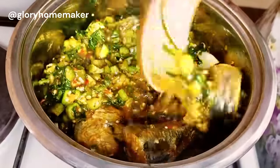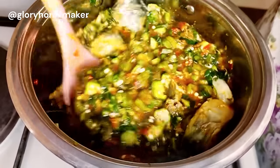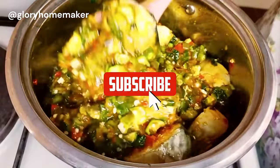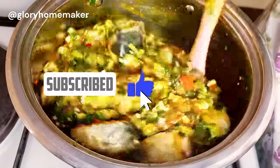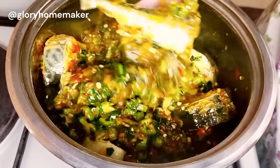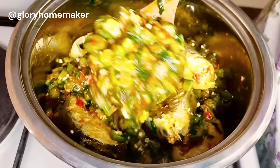If you've watched till this point, please like this video. Please also subscribe to my channel if you haven't done that — you'll get exciting and easy recipes from me. Please also share this video. Thank you for watching and see you in my next video!